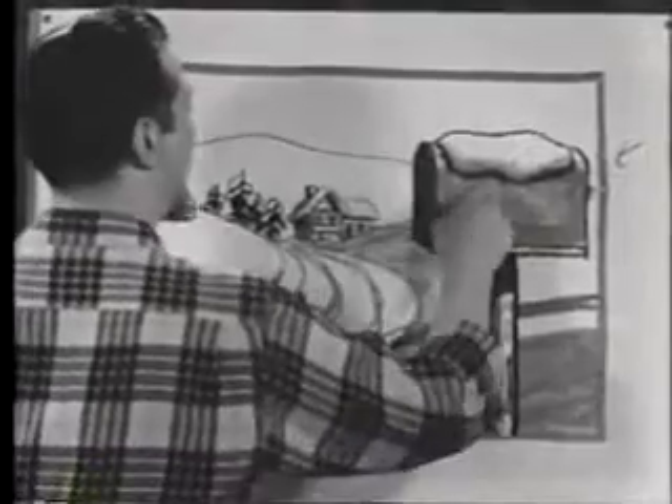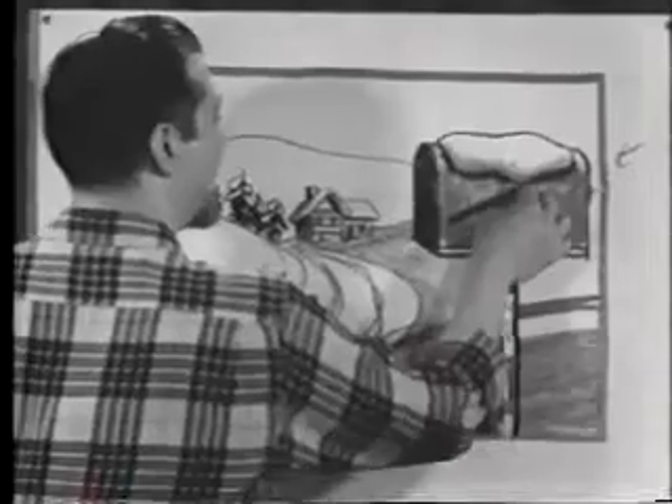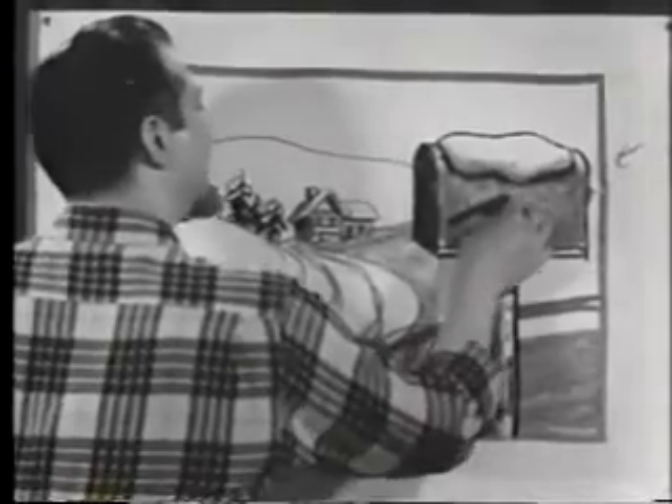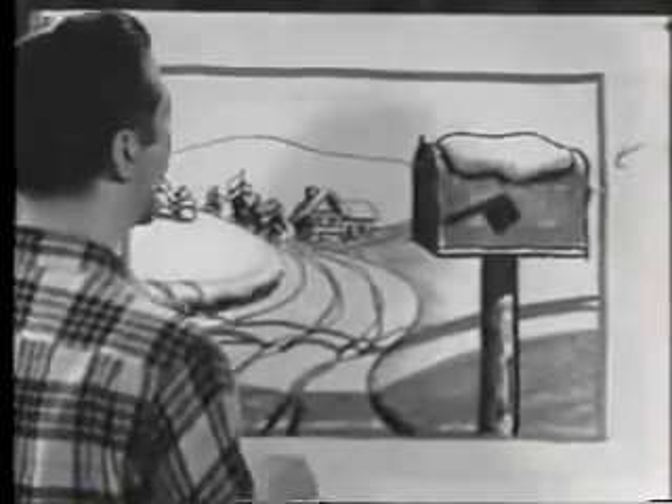We don't want to forget about that flag on the mailbox. Let's put the flag there, because when you've left something for the postman, you stick that flag up — that's the signal for him to pick up the mail you've left.